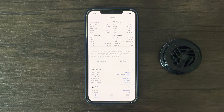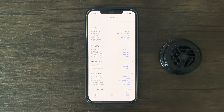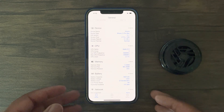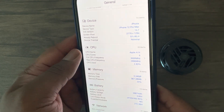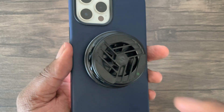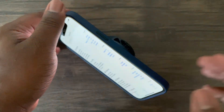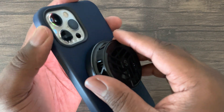Hey guys, this is Damien from Dame Tech back with another video. Since it was highly requested, I decided to purchase this new Black Shark magnetic cooler that released June this year. One of the things I love about this cooler is the magnetic function and therefore the ease of use. To be honest, I've used this cooler more as a stand for my phone when watching videos. Definitely one of my favorite MagSafe accessories for the iPhone 12 series.